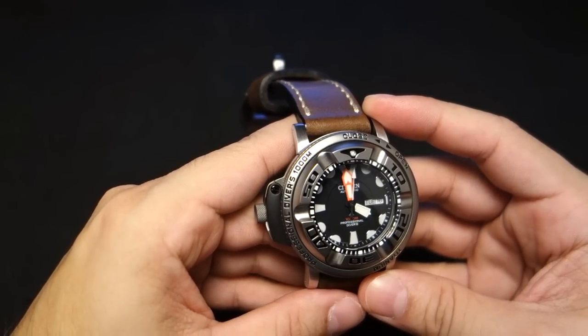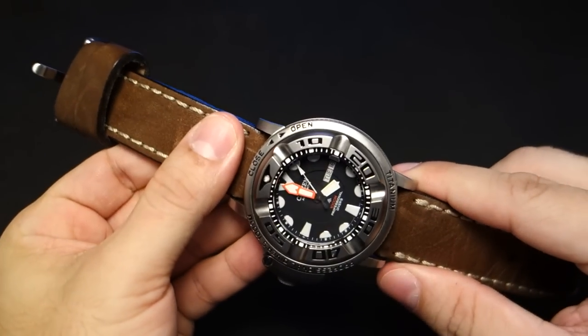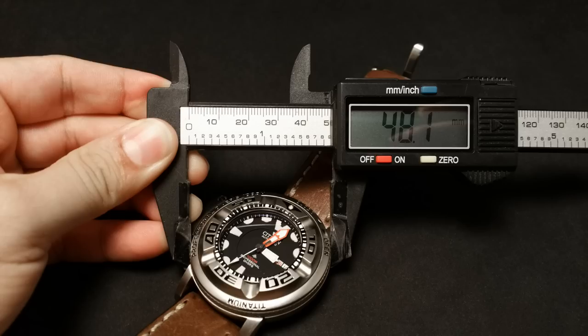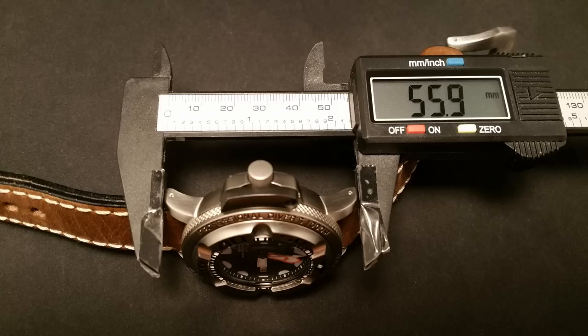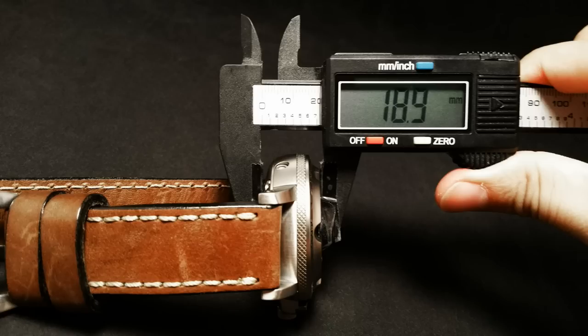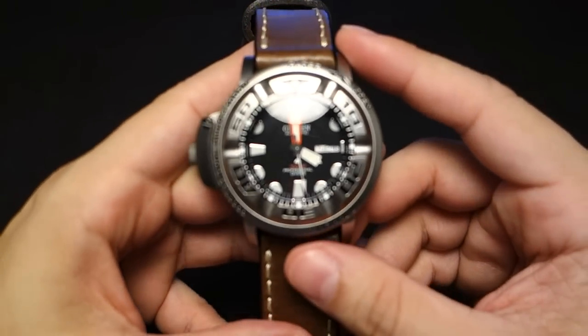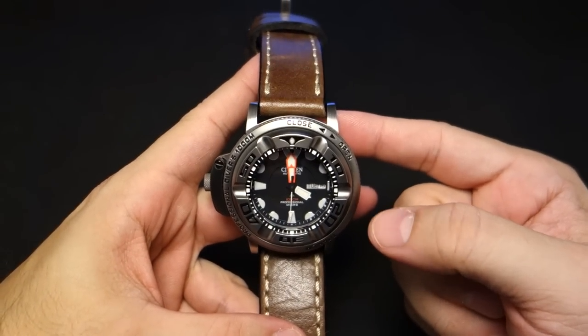Let's get to the measurements. I got 48.1 — so let's call it 48 millimeters in diameter. Lug-to-lug is about 59.9, so let's call it 60 millimeters. Lug width is 24 millimeters and it's about 18.9, so roughly 19 millimeters thick. It's a big watch — not gonna lie.